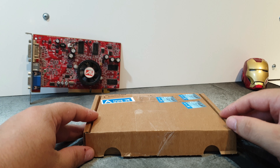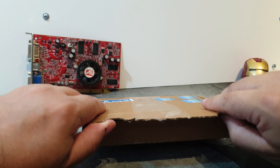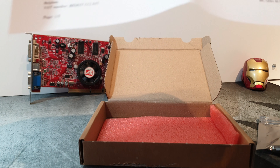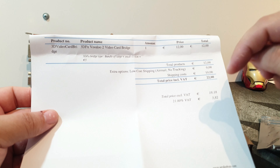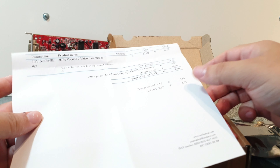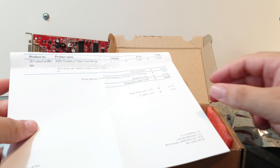You probably already know because of the title of this video, but I want to share it with you, so let's open this thing. Inside the box, we have the thing itself, which we'll get into in a moment. We also have a piece of paper — let me cover the address and stuff. As you may have guessed, this is a 3dfx Voodoo 2 SLI bridge. I'll leave the link in the description to where I got these. I saw them a couple of months back, and I am a sucker for 3dfx stuff, so I had to grab it, because I have some Voodoo 2s and we have to test it out.